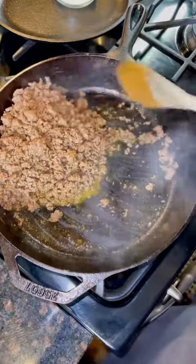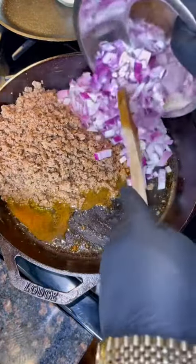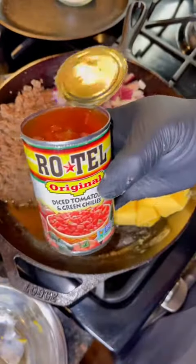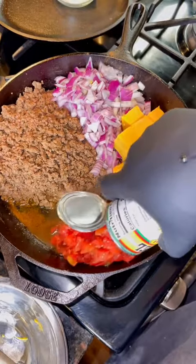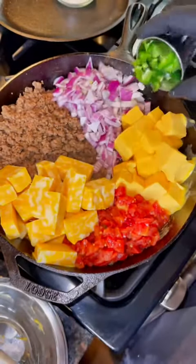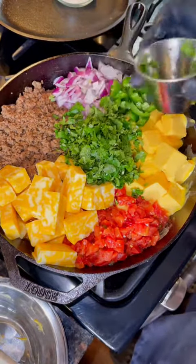Give that a good mix and then set all the beef to one side of the pan. Add some red onion, some chopped Velveeta cheese, a can of Rotel, some chopped Monterey Jack cheese, fresh jalapeño, and fresh chopped cilantro.